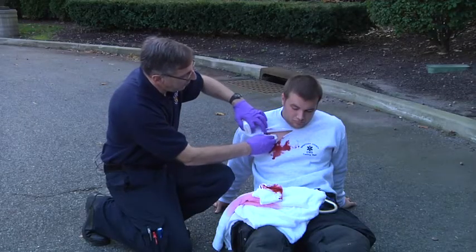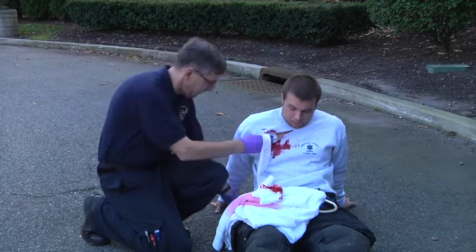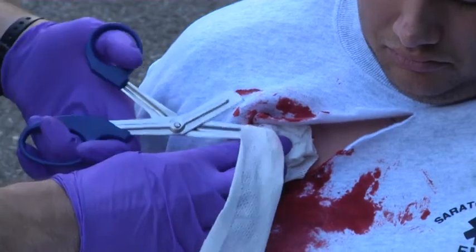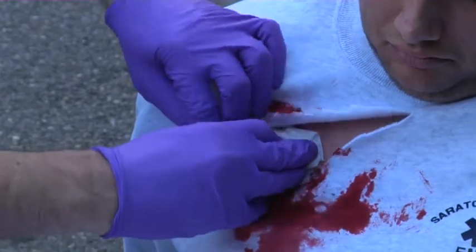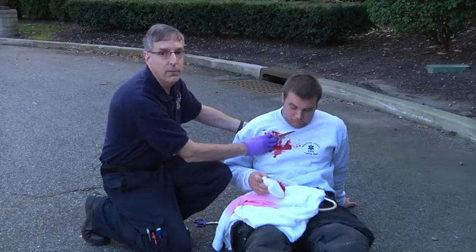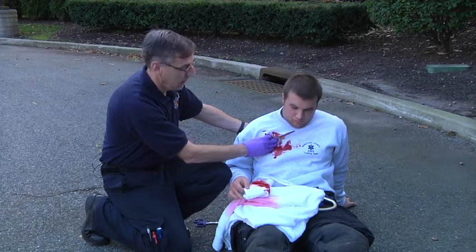Once you have enough gauze packed inside the wound, you're going to trim the gauze. Then hold direct pressure so that the gauze is inside the wound for about five minutes, just as you would with any other piece of gauze that you're packing a wound with.